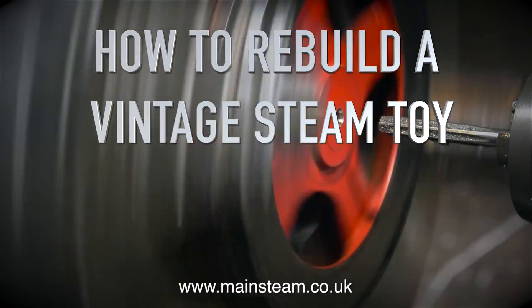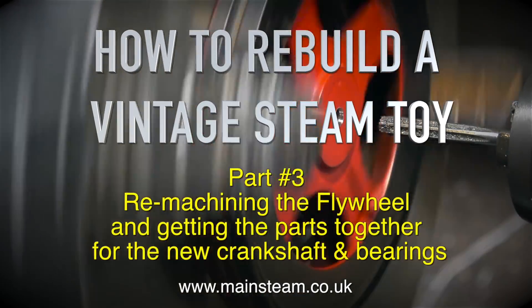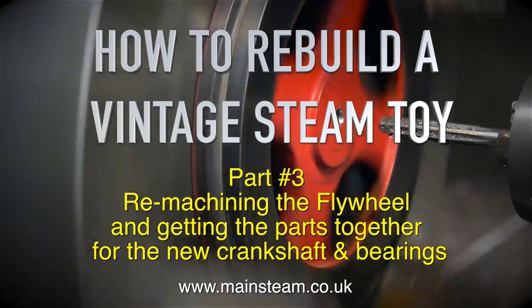How to rebuild a vintage steam toy, part 3. Remachining the flywheel and getting the parts together for the new crankshaft and bearings.